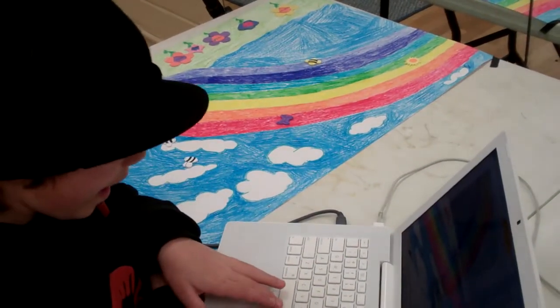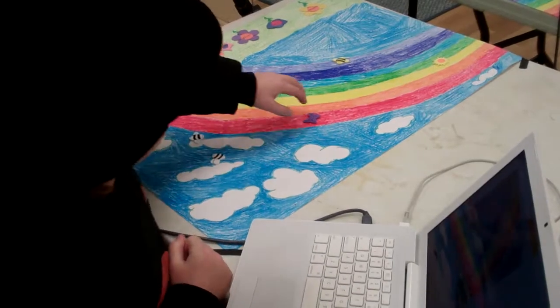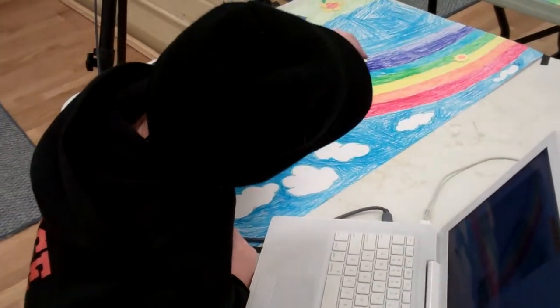What are you doing? Animating the picture that me and you made right now.